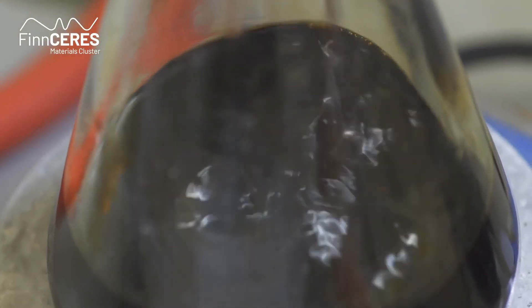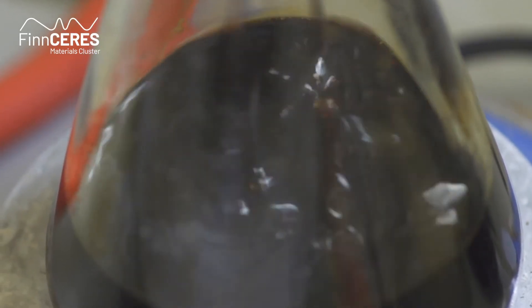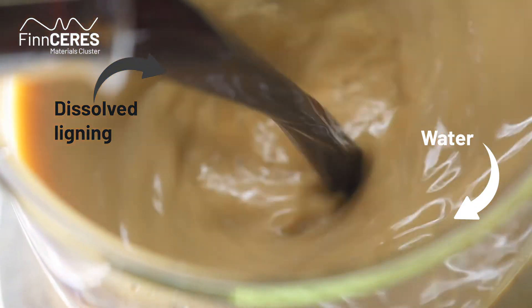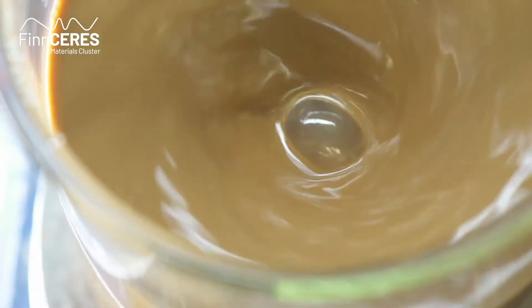Nanomaterials are usually very expensive to produce. However, these nano-spheres are surprisingly easy and inexpensive to make. The process is very cheap — when we have calculated the cost, we are below one euro per kilo, and a lot of that cost comes from the lignin itself. The process is actually just dissolving lignin and then precipitating it in water. To get away from this anti-solvent it doesn't like, it aggregates with other lignin molecules and forms the spheres.